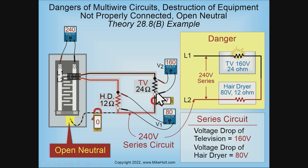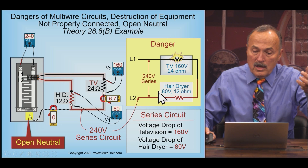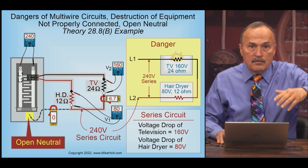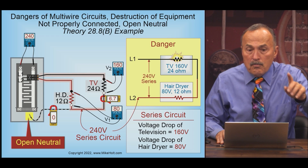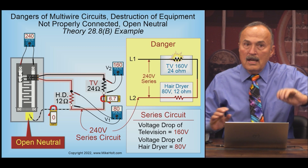If you hook up 160 volts to that TV, things are going to go really fast for about a hundredth of a second — until it gets toasted. The hair dryer is not going to have much heat at all, because heat is a function of the square of the voltage. We went from 120 volts down to 80 volts on the hair dryer — and 80 volts squared is going to be significantly less heat. So the danger of an open neutral: the TV gets destroyed from over voltage while the hair dryer suffers under voltage.